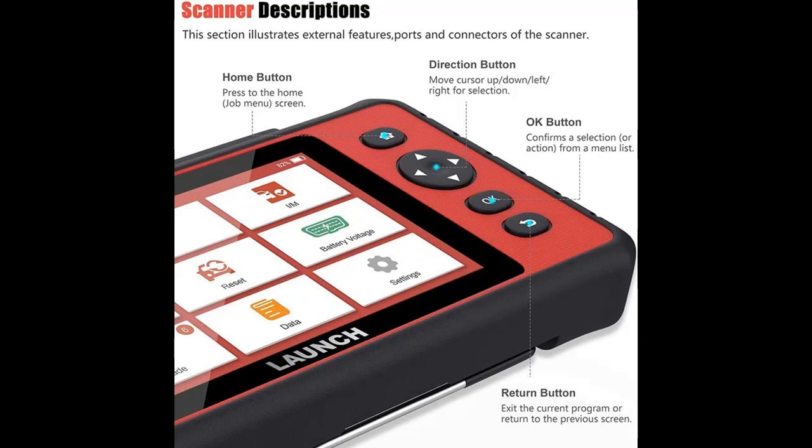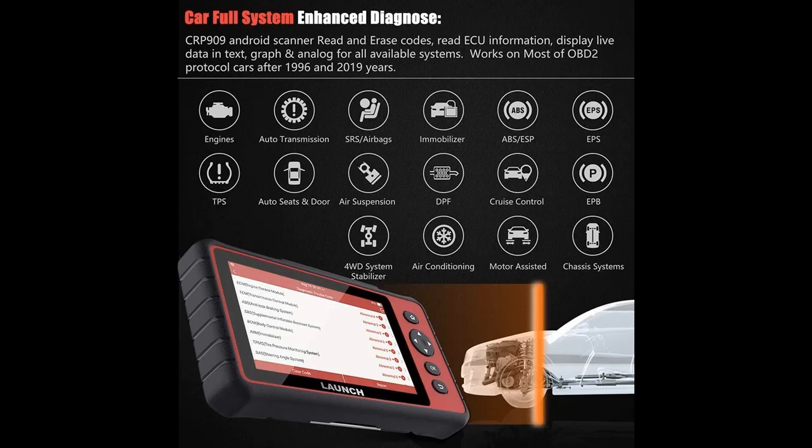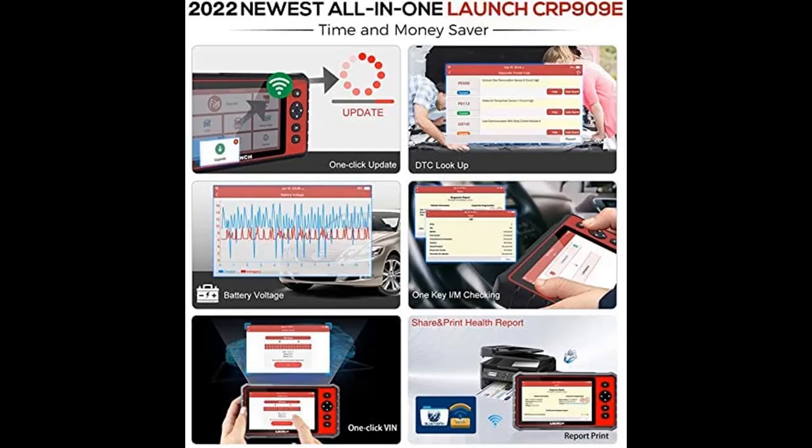The Launch CRP909E OBD2 Scanner is well built with an IPS capacitive touch screen — a bigger, brighter screen — letting you deep dive into tons of live data PIDs. It runs on Android 7.0 with a longer battery life, equipped with a 6000 mAh rechargeable lithium battery, longer running and standby time, a quad-core processor, 2GB RAM, 16GB ROM, and longer OBD2 16-pin cables.